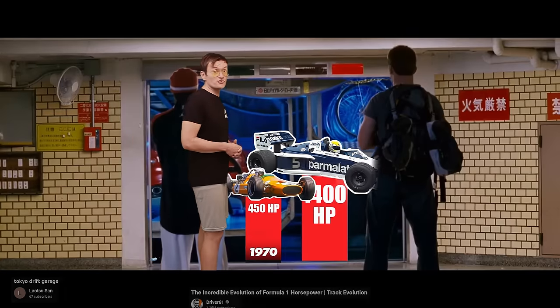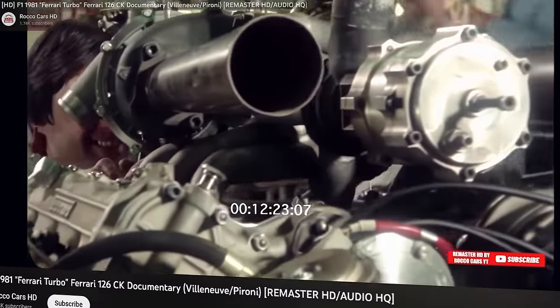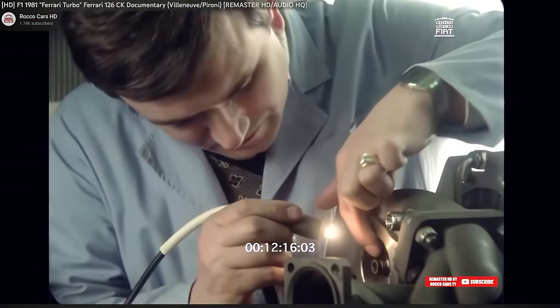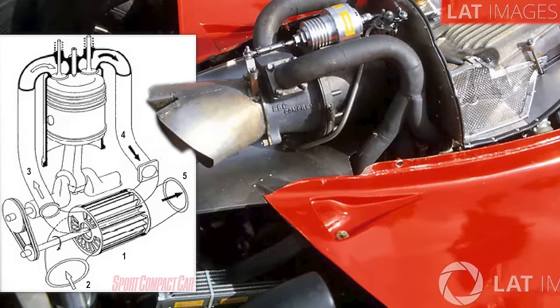However, when the turbo engine makes three times the power, you just don't care as much. But to improve throttle response, Formula 1 engineers became very creative. Ferrari even tried to ditch turbochargers altogether in favor of a weird exhaust pressure wave supercharger.